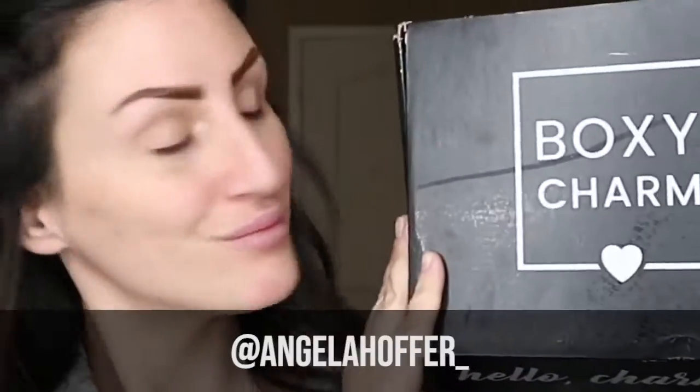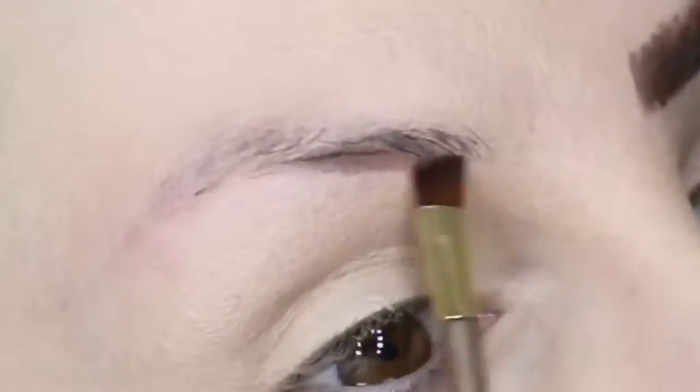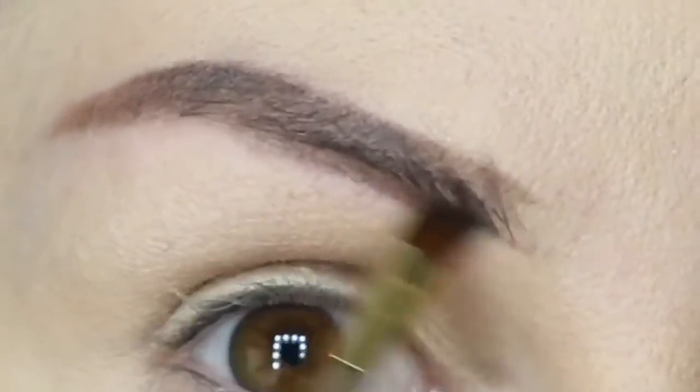I'm excited about the brow bar that was in this box. At first I wasn't sure if I was going to like it because it's just powder, but it worked really, really well on my brows. I did the brown color at first, the darker one, and then I went over top of it with the lighter color.